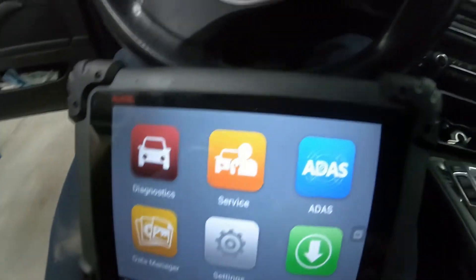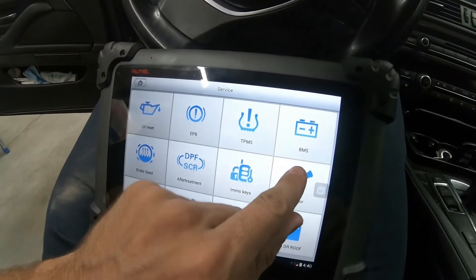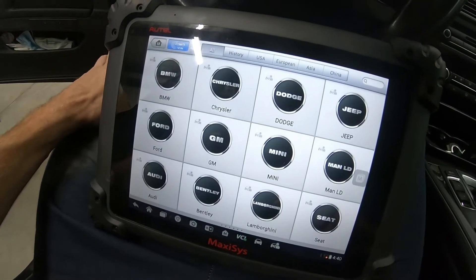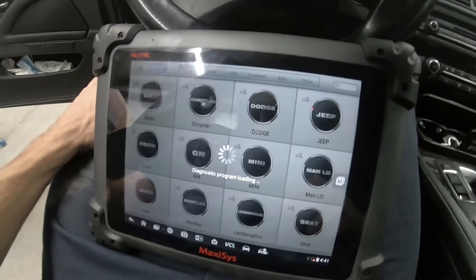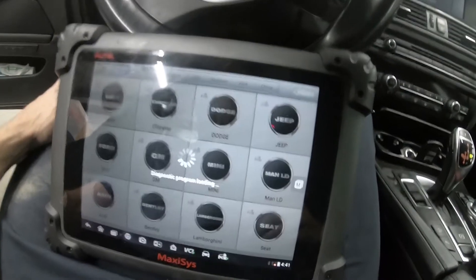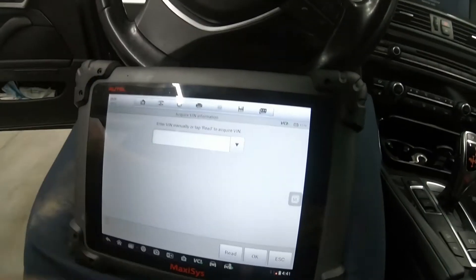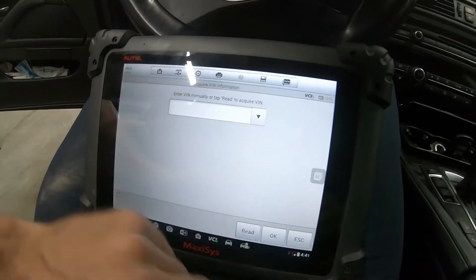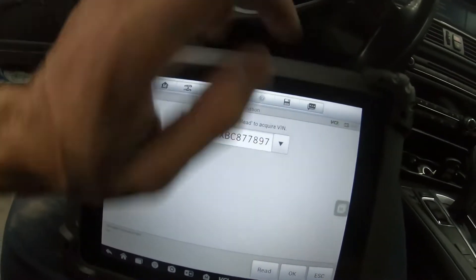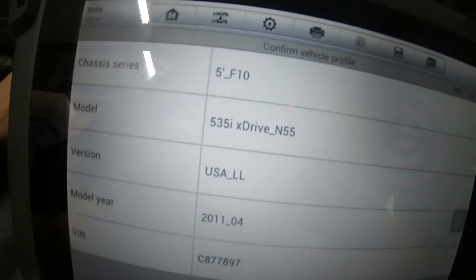We're going to go ahead and select Service, then select Injector. It's going to want to know what type of injector — we'll go ahead and hit BMW. Automatic selection. We're going to tap Read and acquire the VIN. Give it a second — otherwise we'll have to manually input it. That's the VIN, we'll hit OK. BMW 535 N55 F10 — that's correct.